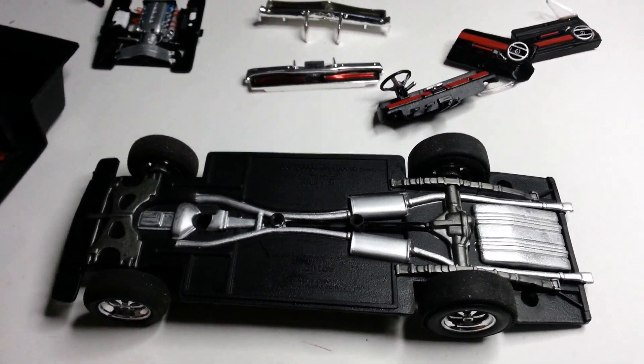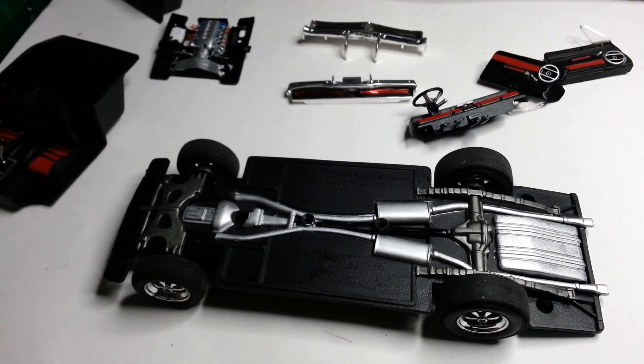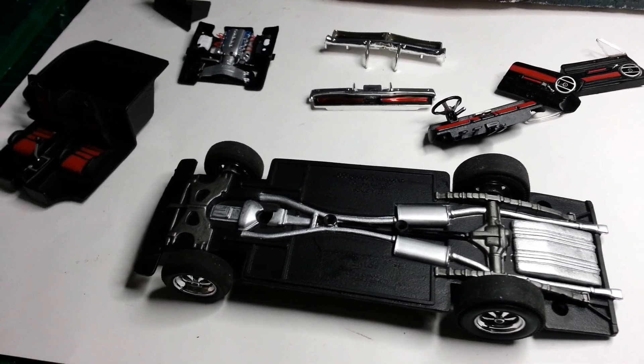Hey there YouTubers, it's Chris here. I just wanted to bring you a sort of workbench update on what I've been working on.